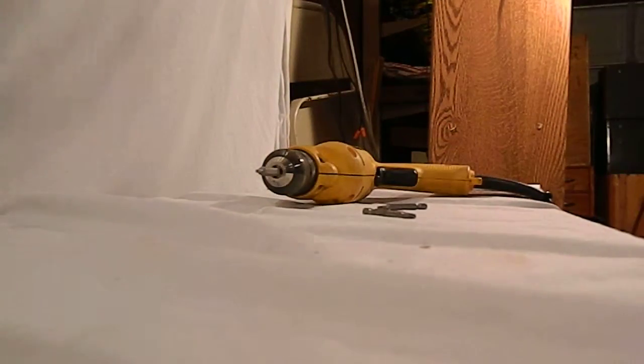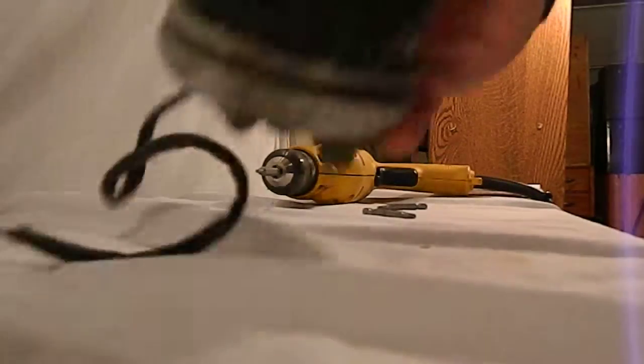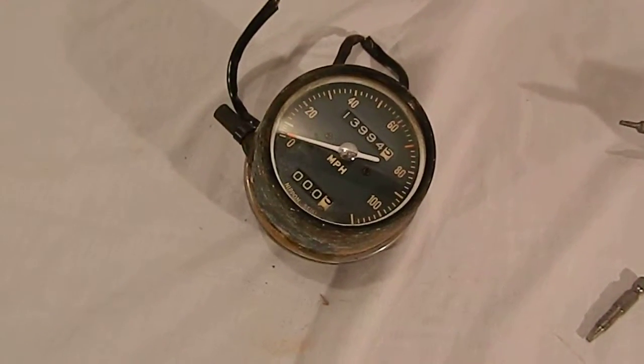I don't want to tear it up inside. She looks good and after some sprucing up she'll be ready to install.